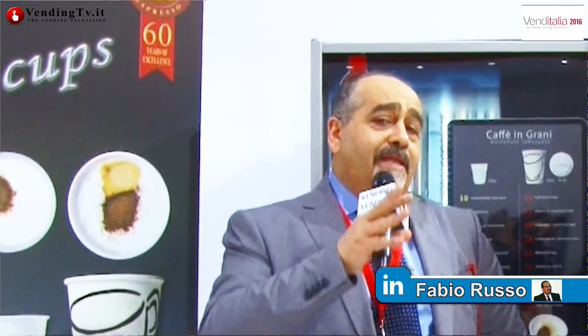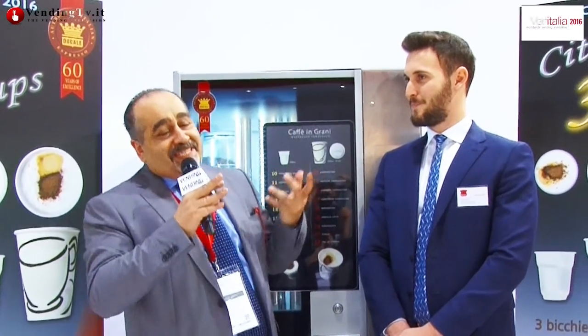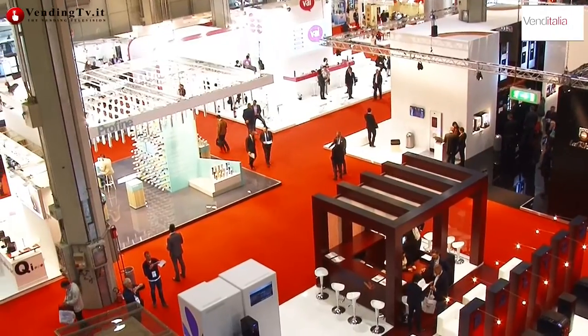At Venditalia 2016 there are also new entrants — not only distributors, but also new friends entering the world of automation. As they say, you are born in the automation industry. We are at Ducale's brothers Sandei, with a new generation represented by Francesco Sandei. Welcome to the camera and microphone of VendinTV.it — thank you!